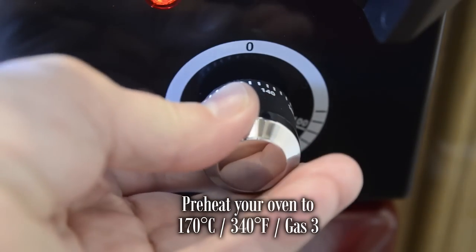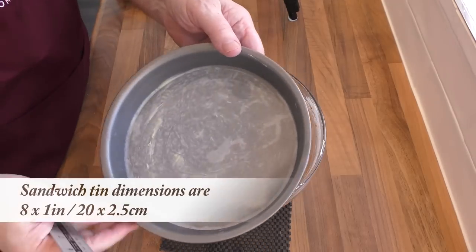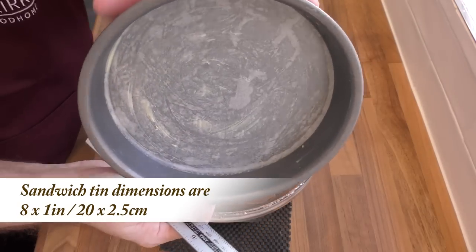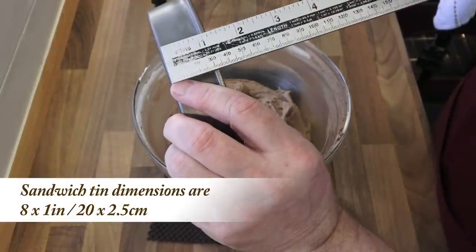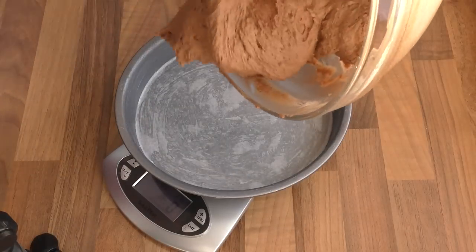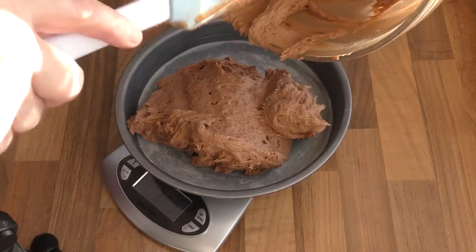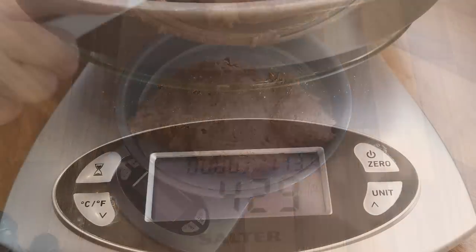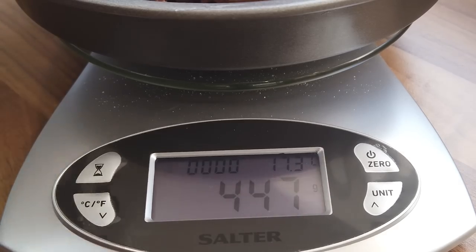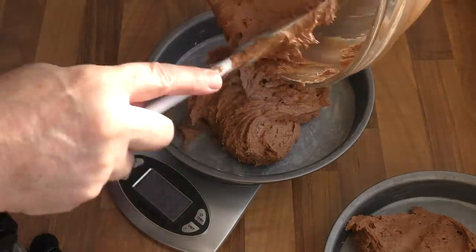Before going any further, preheat your oven to 170 degrees Celsius — that's 340 Fahrenheit or gas mark 3. For this recipe you'll need to grease and line the bottom of two sandwich cake tins with parchment paper. The dimensions of the tins I'm using are on screen. If your measurements were correct at the beginning you should have around 900 grams — that's 32 ounces — of batter. You may have a variation of 10 to 20 grams either way, but don't worry, that will be due to the size of the eggs you used. So divide that equally between the two tins.